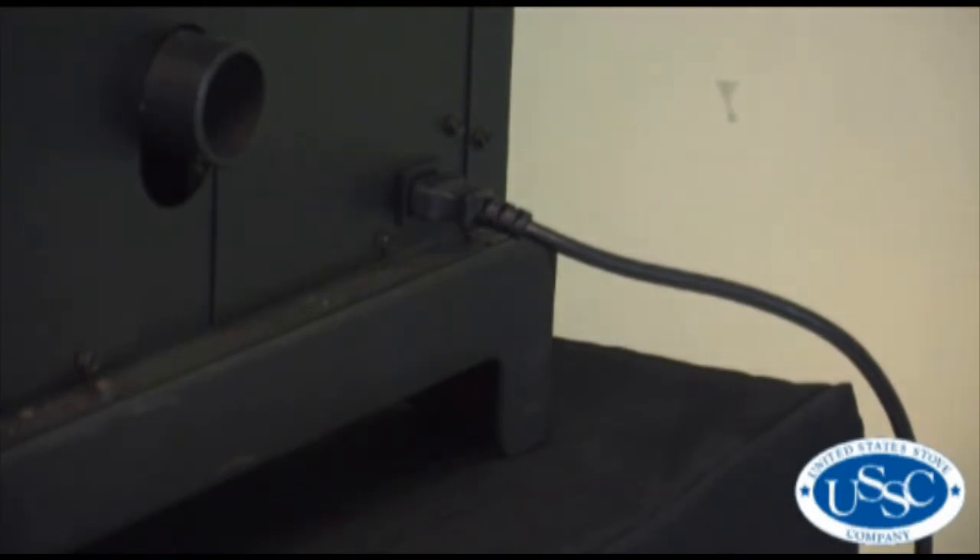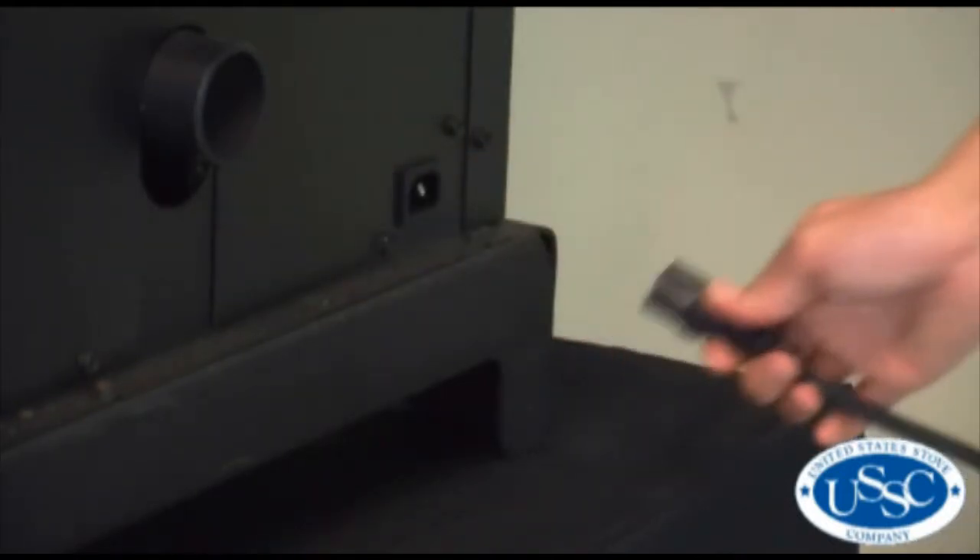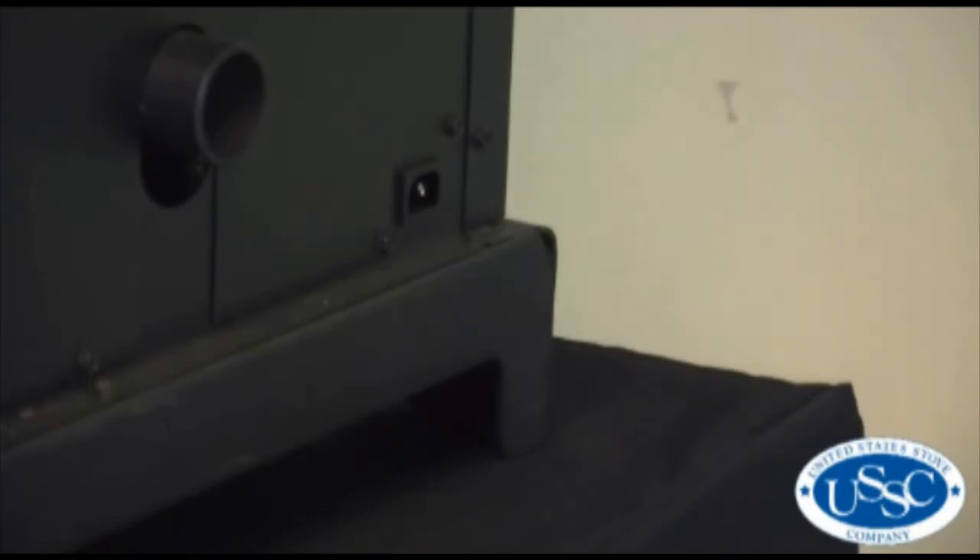Before beginning today's project, first make sure your stove is off and completely cool, then remove the power cord from the back of the stove.